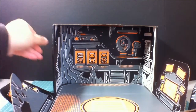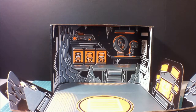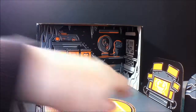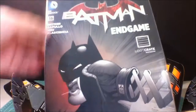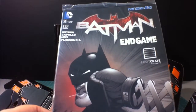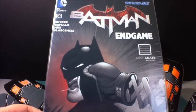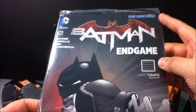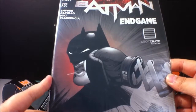Alright, so there you go — it is the Batcave, or what looks like the Batcave. Yup, it is the Batcave. And you got a Joker and a screen right there. Pretty cool. Last but not least, we have a comic, and it is Batman Endgame. This is also a Loot Crate exclusive. So this is the New 52, so there's gonna be a lot of different art styles, and I think a different story as well.